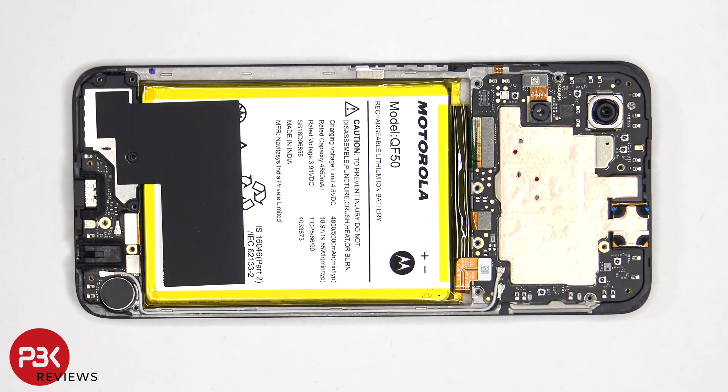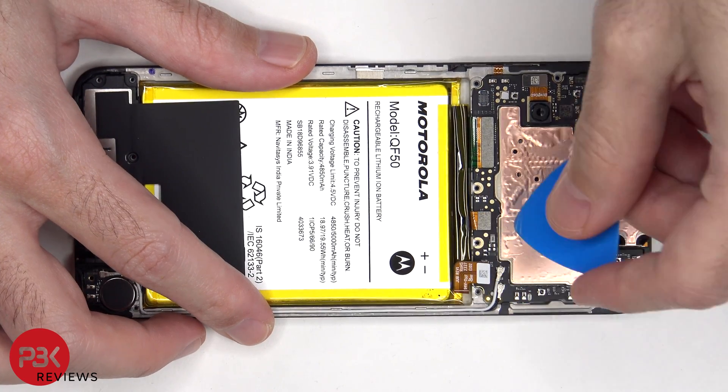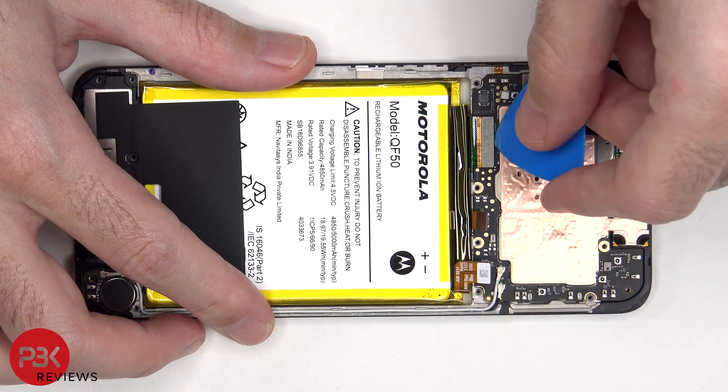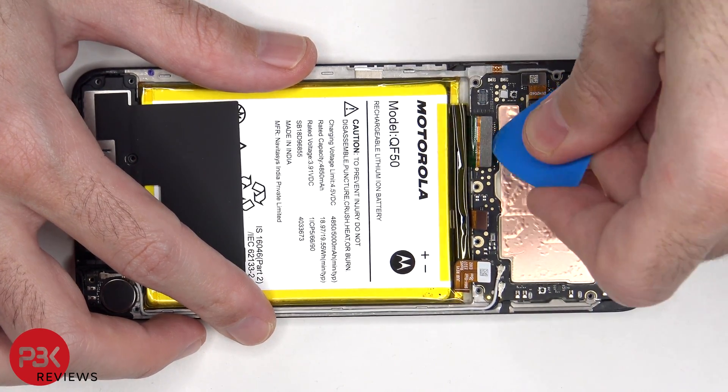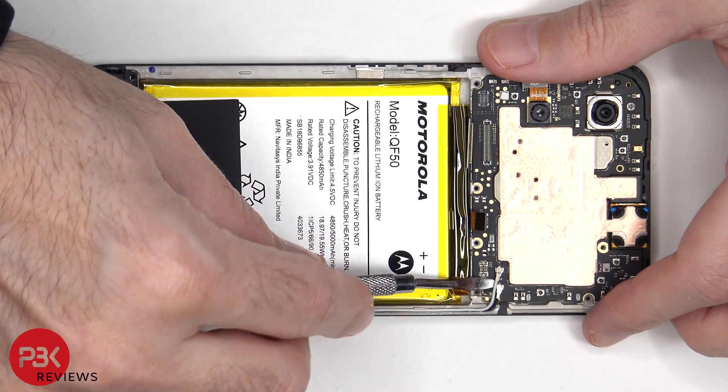The battery cable can now be disconnected, followed by the rest of the cables. The white and black coaxial cables can be disconnected by just popping them off.